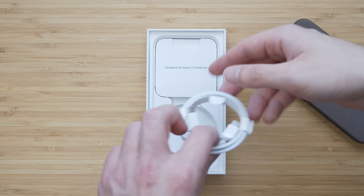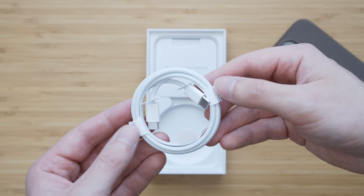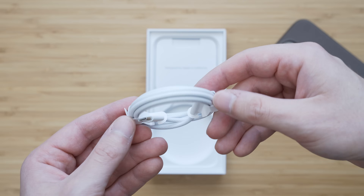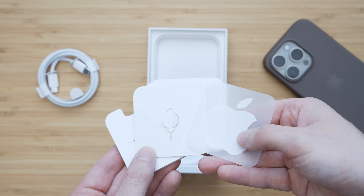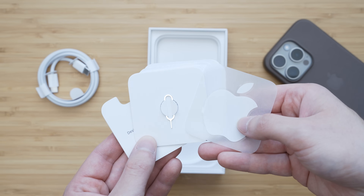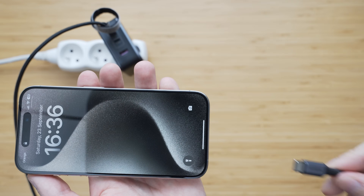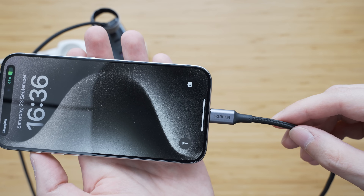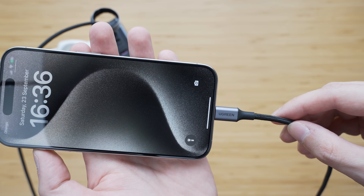Besides the iPhone, you will also get a 1 meter long braided USB-C to USB-C cable, some paperwork, and an Apple sticker. Because this is a European version, you will also get a SIM card ejection tool. Much like with the 13 and 14 Pro, there is no charger in the box, which is fine by me. We will get to the charging later on.